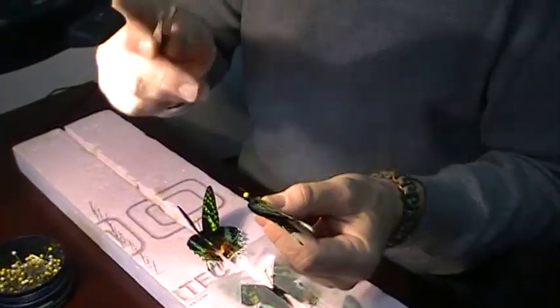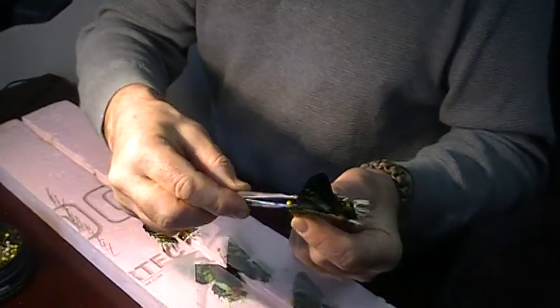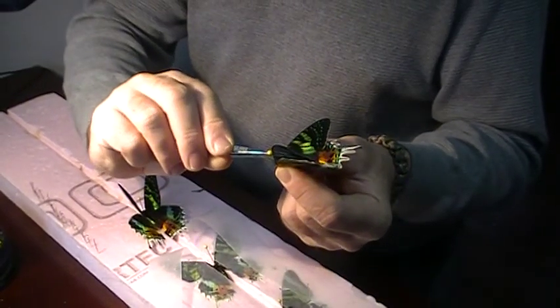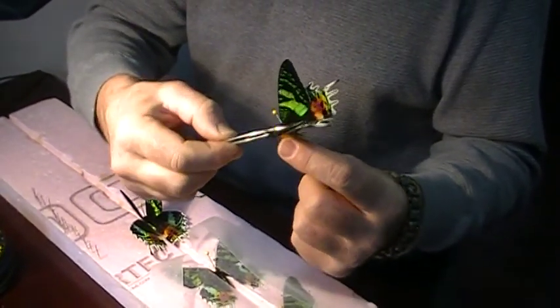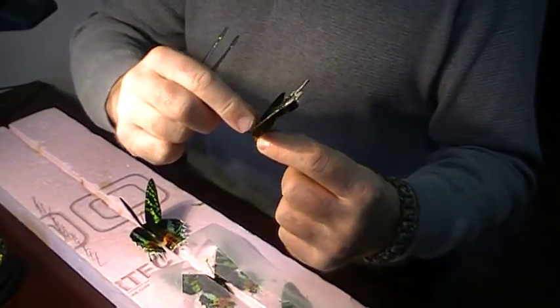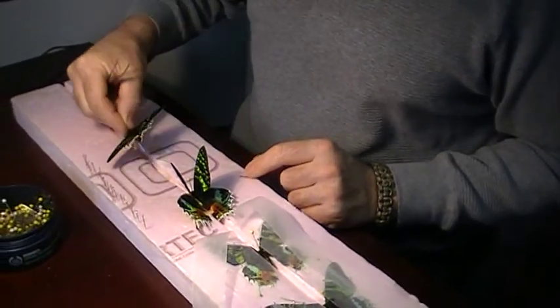Take your flathead tweezers that are smooth, hold it as low against the body, press gentle and bend the wing, open the wing. Do the same on the other side — all you're doing is loosening it. And then you can use your finger like this if you know what you're doing, and then put it in your board.